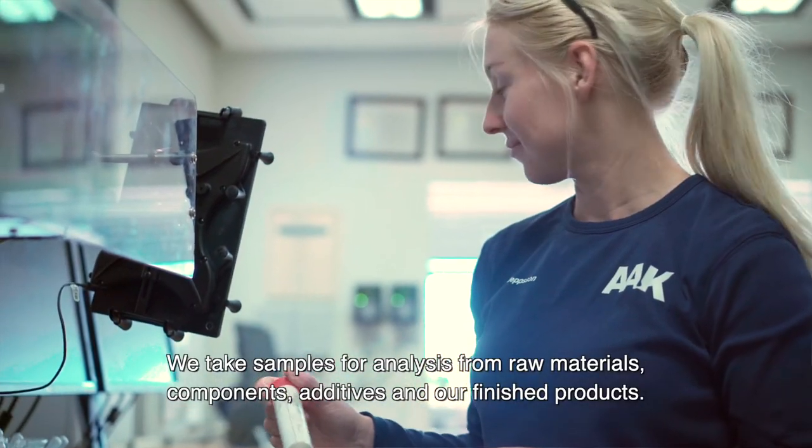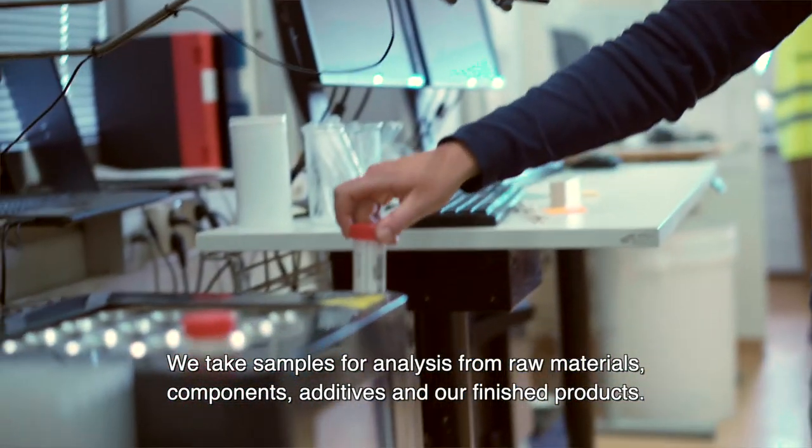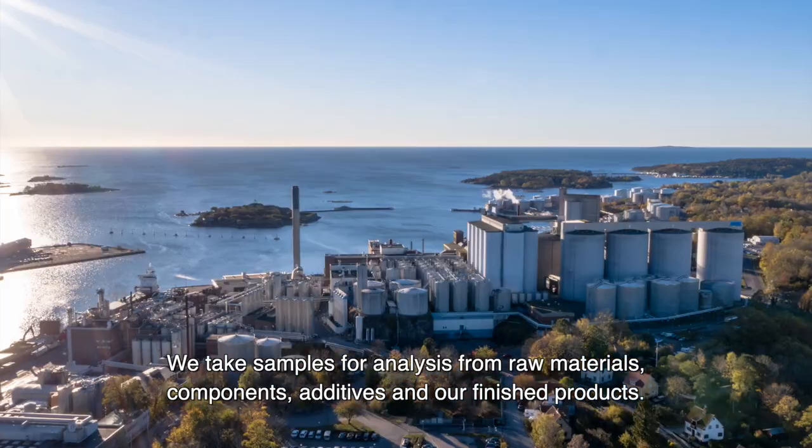We take samples for analysis from raw materials, components, additives and our finished products.